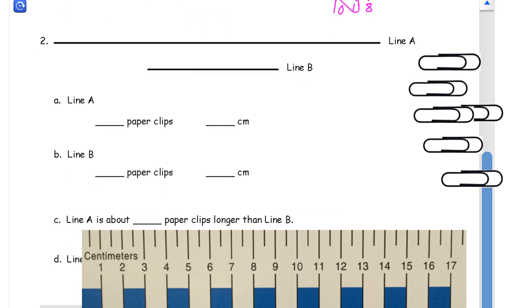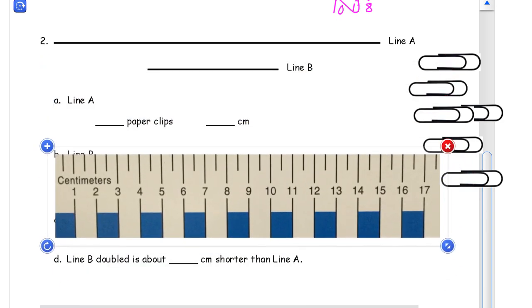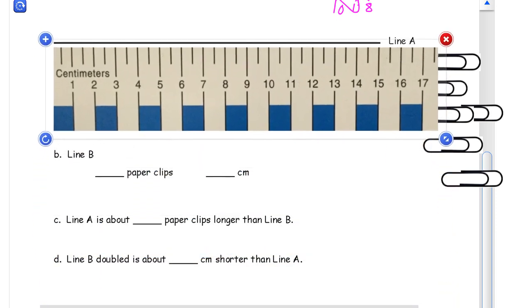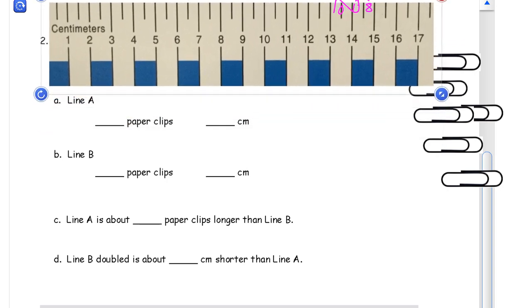Now moving down to number two. We're doing the same thing again — we're going to measure two lines: line A and line B. We'll do them both in paper clips and both in centimeters. Line A is fifteen centimeters.